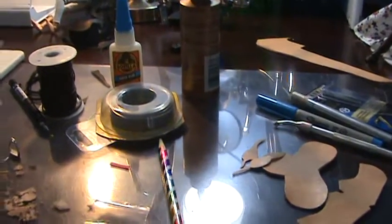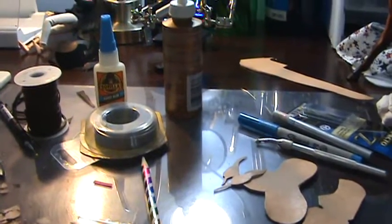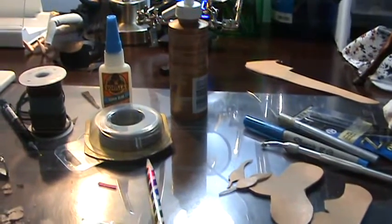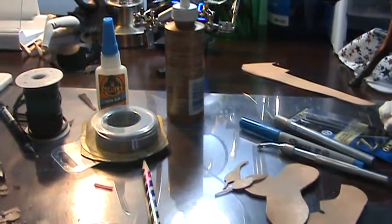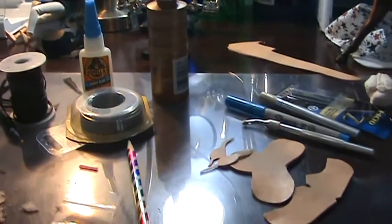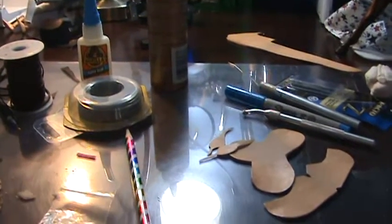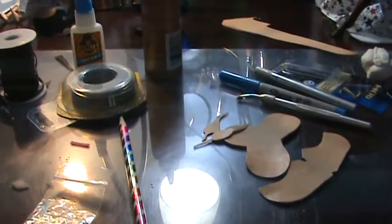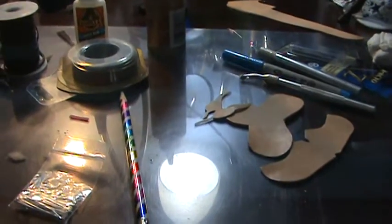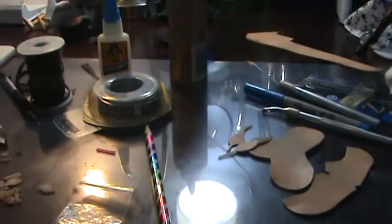Hey guys, it's Gainey Girl. I'm doing a video today about things that I recommend — supplies and tools for making model horse saddles and other small items for your model horses. This is mostly just for saddles, but all this stuff can be used in some other way to make other pieces of tack. I recommend having them all on hand, even if you aren't necessarily making saddles specifically.